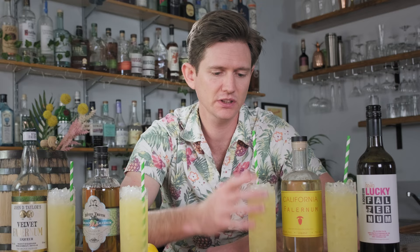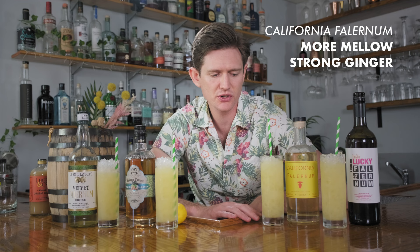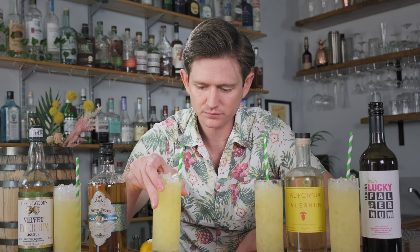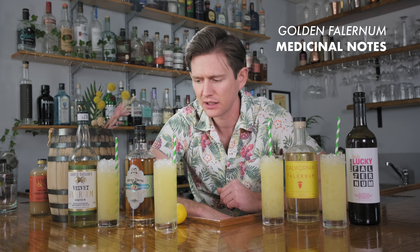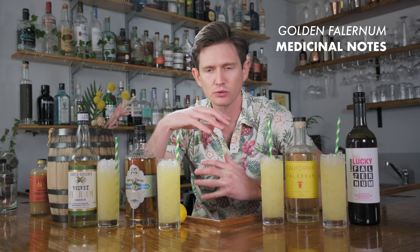Let's go to California — see if we can get that big ginger note we had in the Corn and Oil. Oh yeah, more mellow in terms of overall volume but ginger punches through in a good way, and there's much more of an orangey character going on. It's good, doesn't blow me away. Let's try Bitter Truth — this one's kind of bringing back the medicinal notes I found when tasting it neat, but I actually think it kind of works well here. This is a very big tropical fruit cocktail, and for some reason this one feels like just the right mix of round and mellow while still being interesting.